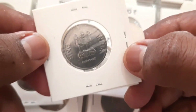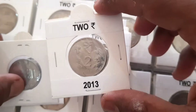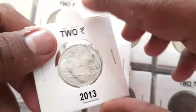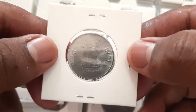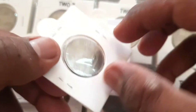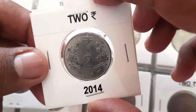The two-rupee coin's diameter size was reduced from 27 millimeters to 25 millimeters, at par with one-rupee coins, which led to a lot of confusion among people. The coins were made of ferrite stainless steel, weighing 4.85 grams, with 25 millimeters diameter and circular in shape.